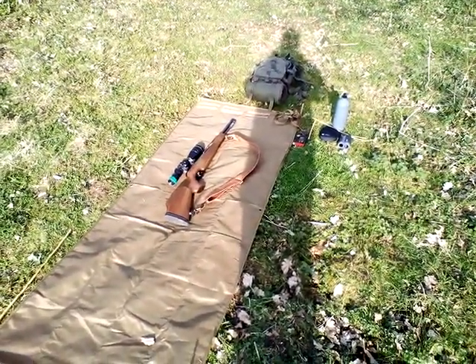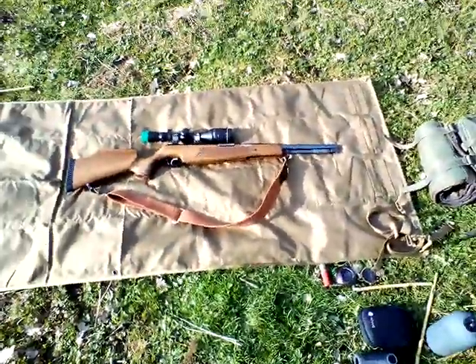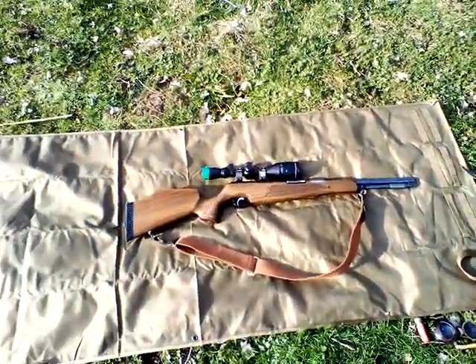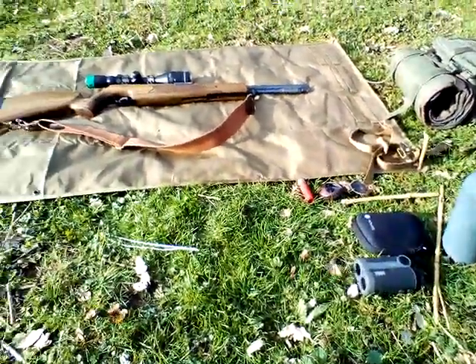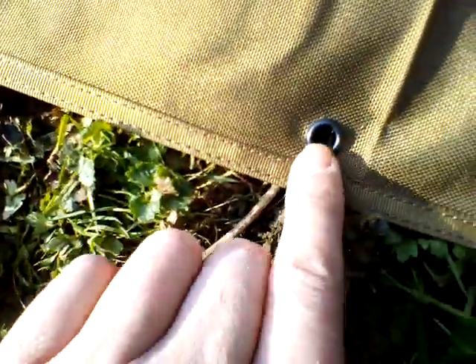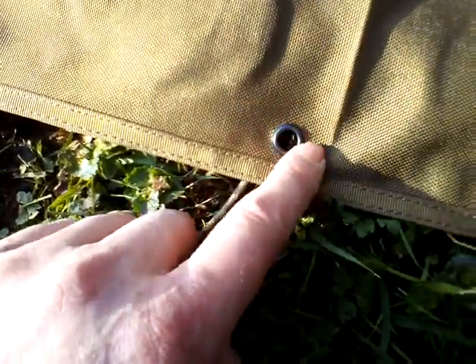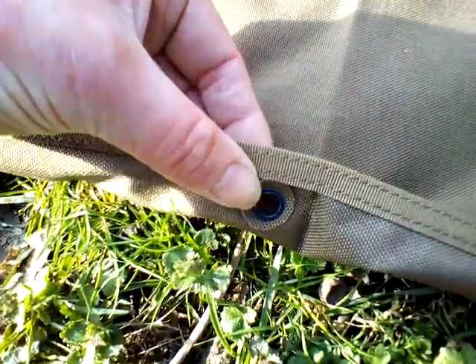It's quite large — a lot bigger than I thought it was going to be. It's at least 80 to 85 inches long, probably more than that. I didn't expect it to be as big as this, but you can see my rifle and my pack next to it. It's very thick and it's got eyelets — there are six of them — so you can peg it out at each corner and the sides. Underneath it's got an extra piece of material around it.